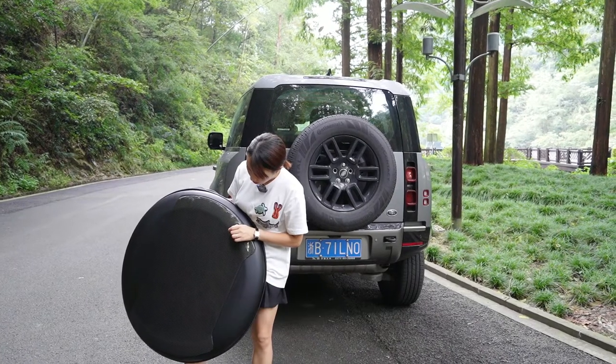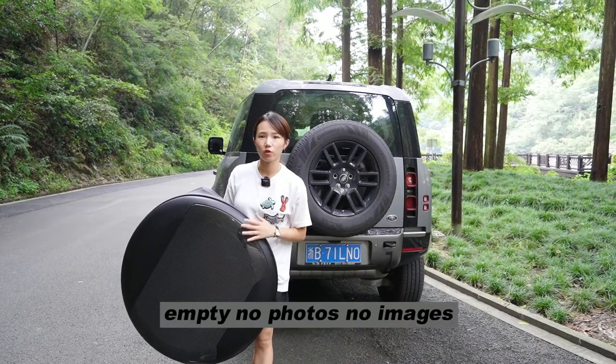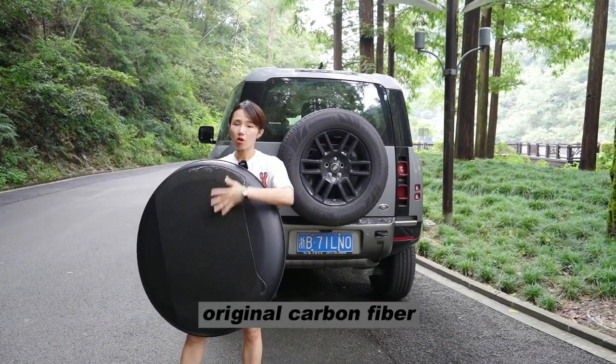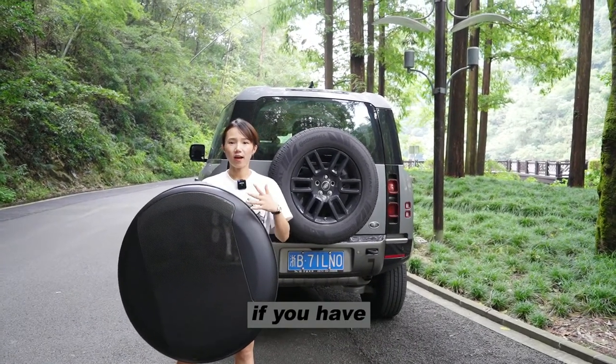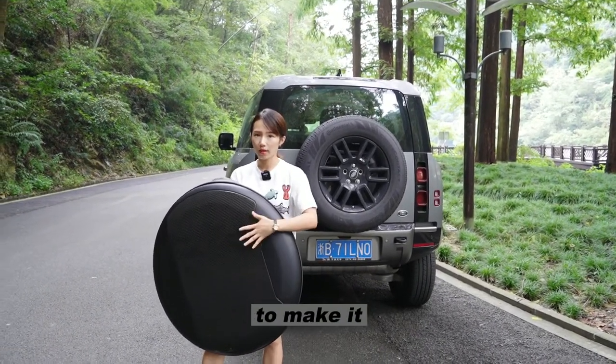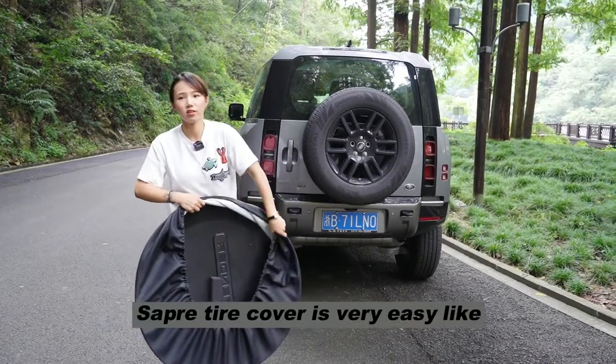We can find that it is empty — no photos, no images, no stickers. Just the original carbon fiber. You have the opportunity to make your own brand. You can make your logo stickers to customize it.